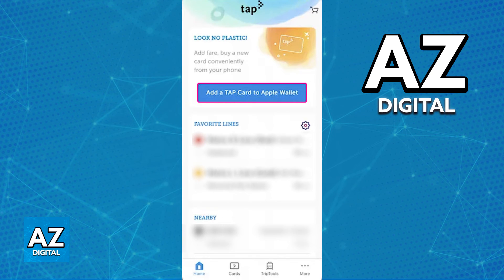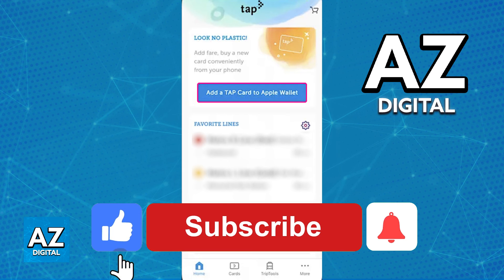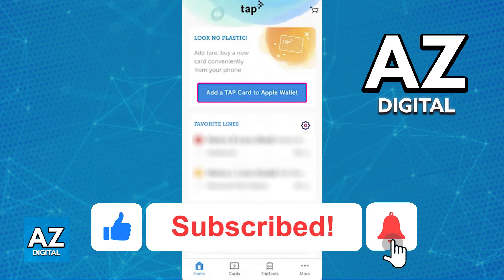The balance is going to be taken straight from the tap card. I hope I was able to help you on how to use tap card on phone. If this video helped you, please be sure to leave a like and subscribe for more quick and easy tips.